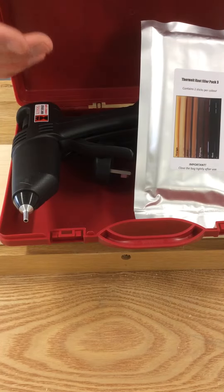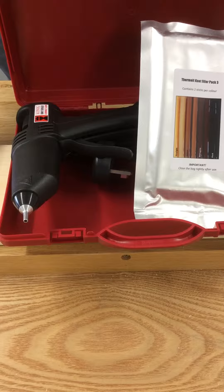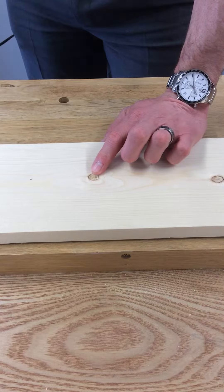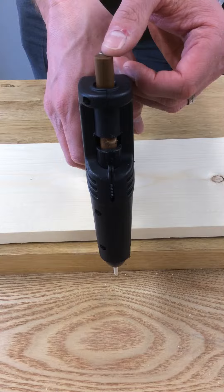This filler is ideal for filling knots, splits, and that sort of thing in solid timber that is unfinished or untreated. We've got a typical knot hole here. The gun just gets plugged in and the stick goes in the back there.